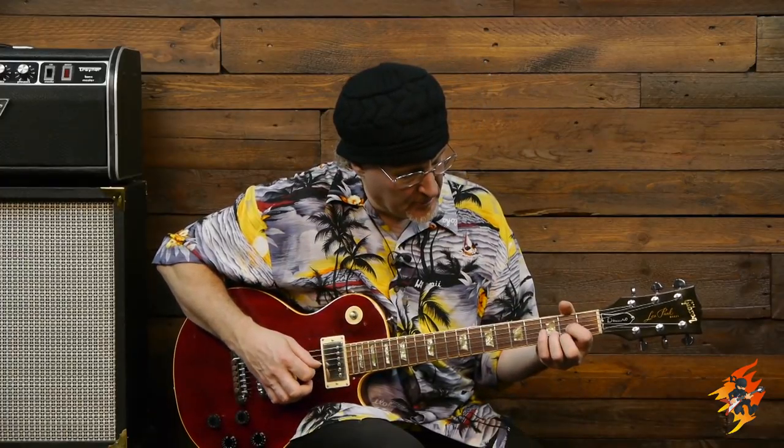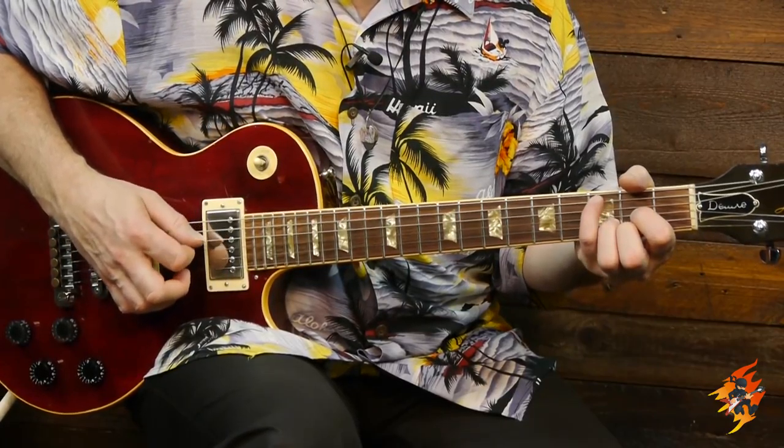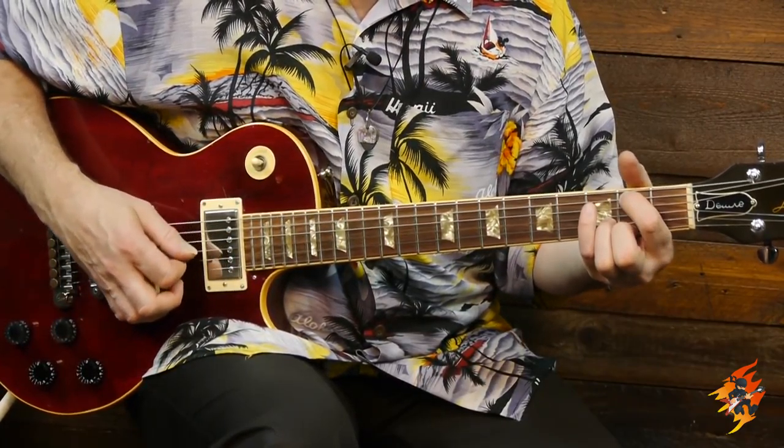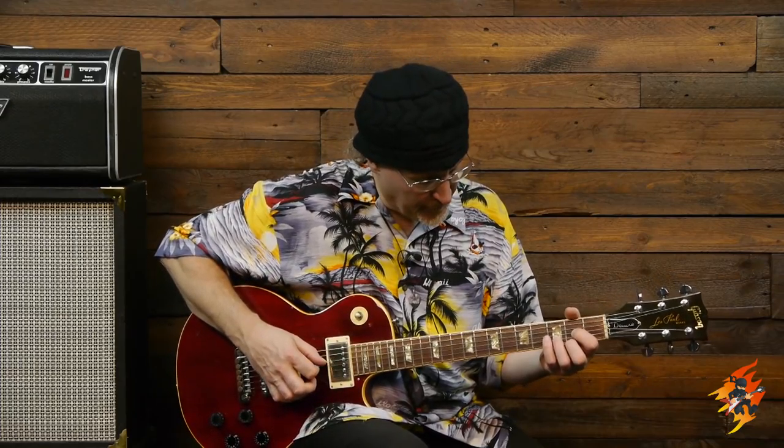The picking sequence for that is bass note and then 3-2-1-2-3. So the count is: 1, 2-and-3-and-4. Every time you're going third string, second, first, second, third. The timing is 1, 2-and-3-and-4 - the bass note is on the 1, then 2-and-3-and-4. Bass note, 2-and-3-and-4. Bass note, 2-and-3-and-4.